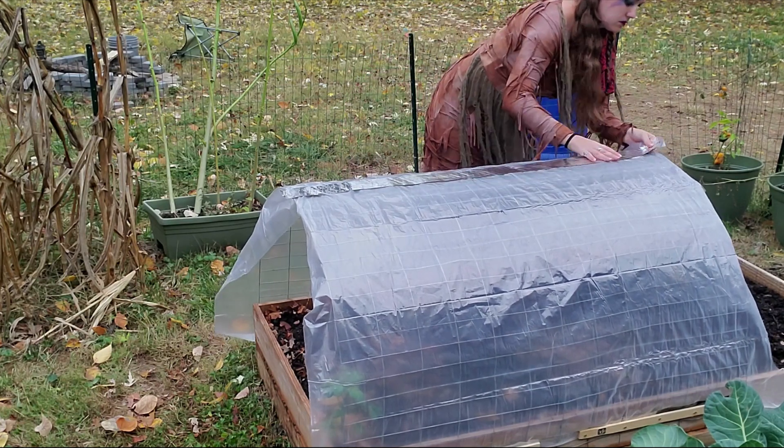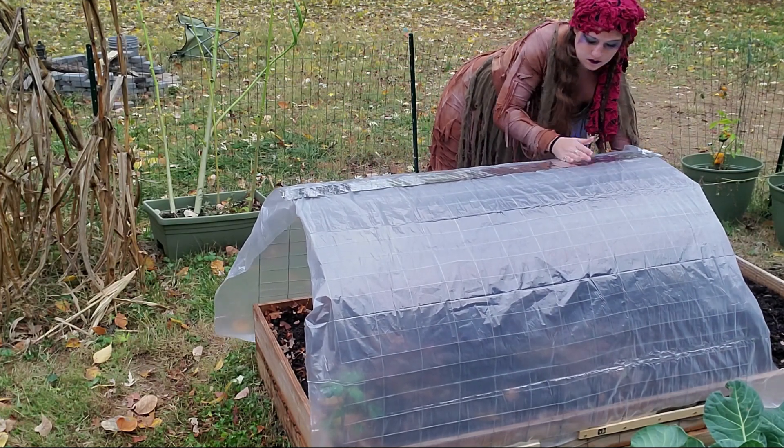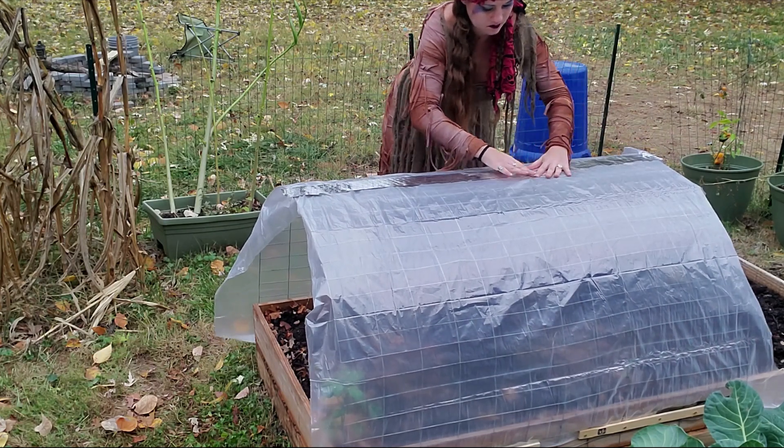Once the plastic was actually nailed to the frame, I didn't really have a way to get in there and press it down flat, so that was kind of a challenge.